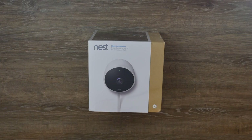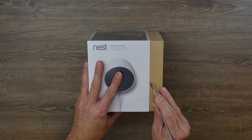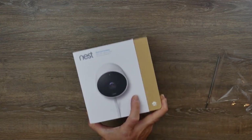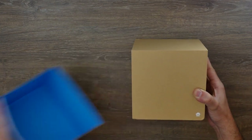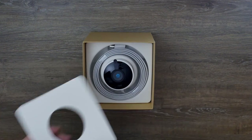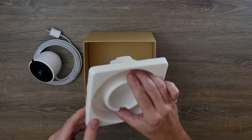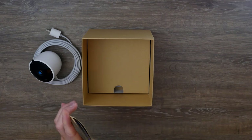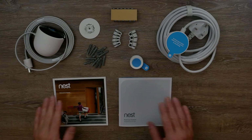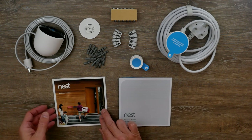Okay, so here's the Nest Cam Outdoor. Let's see what we've got inside the package. I've got everything out of the box and laid it out neatly so we can see exactly what we've got.